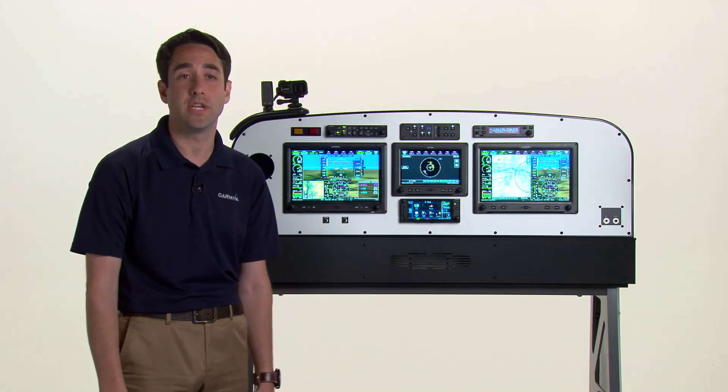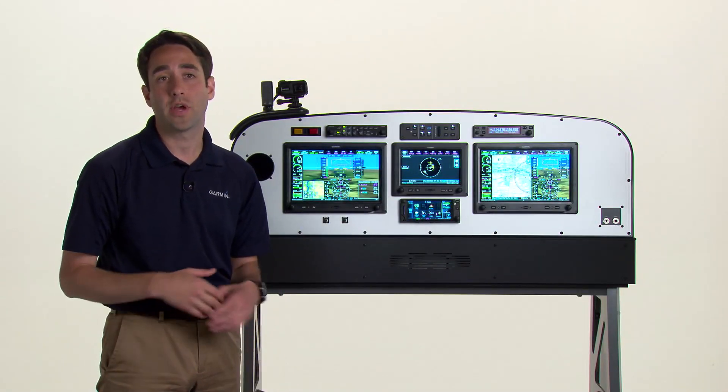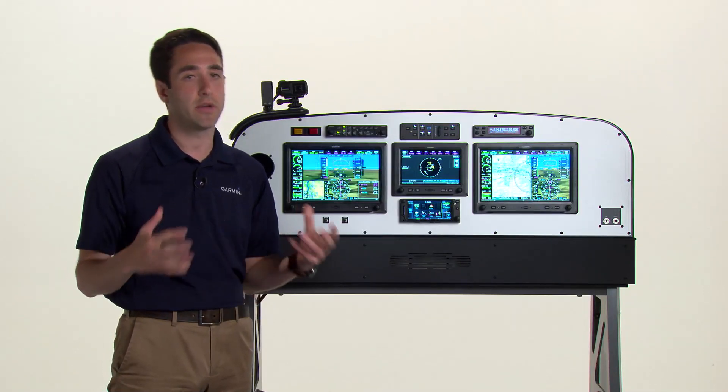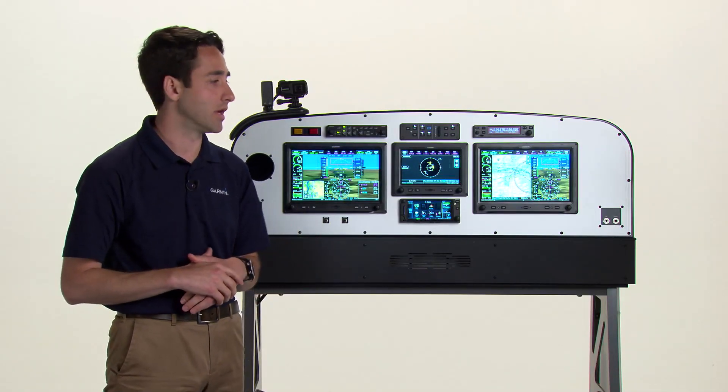Hi, I'm Joey with the Garmin Aviation Team and I'm here to talk about the G3X Touch flight displays — in general, just the configuration and getting around the G3X Touch displays themselves.